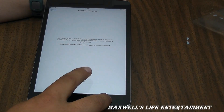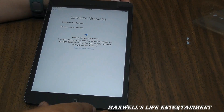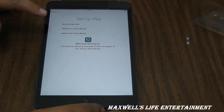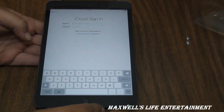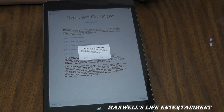We wait a couple minutes and hit try again — it went right through. The next screen asks to enable location services, then gives options: set up as a new iPad, restore from iCloud backup, or restore from iTunes. We'll choose restore from iCloud backup, enter the Apple ID, and then go through the terms and conditions. Hit agree if you agree, and you can also send a copy by email.